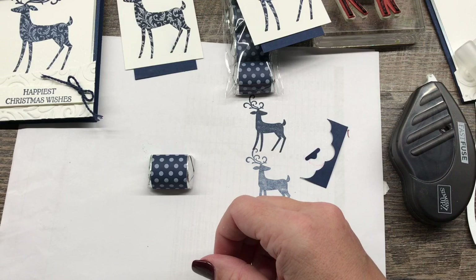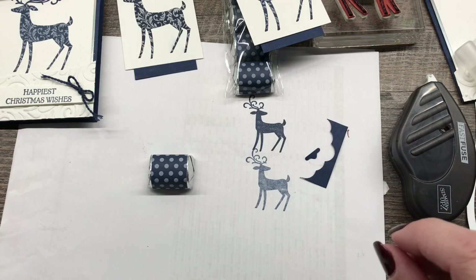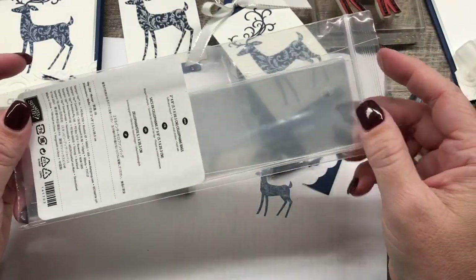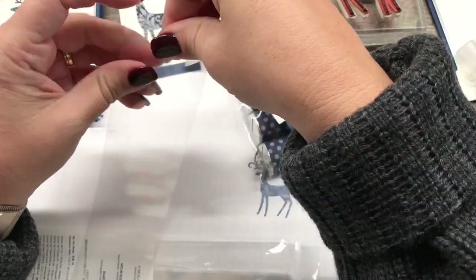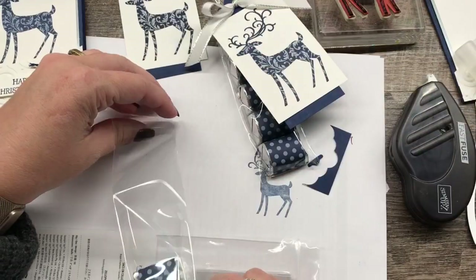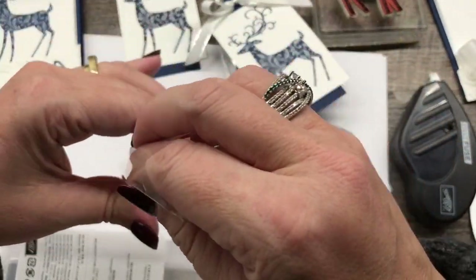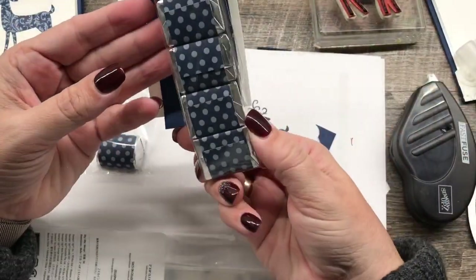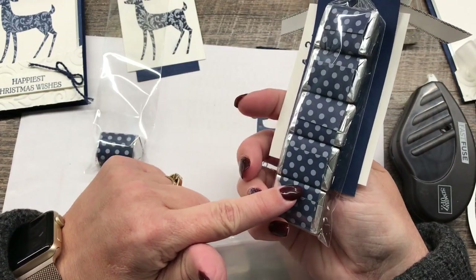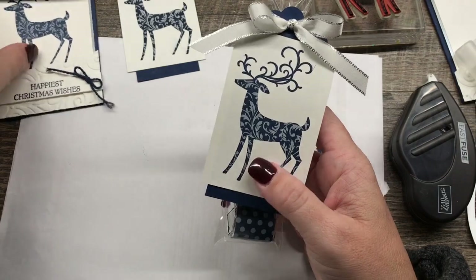Then I'm going to put the wrapped chocolates into 2 by 8 inch cello bags — you get 50 of them in a pack and they're really inexpensive. You can fit 4 or 5 nuggets in one of these bags. Then I just tied the tag on with some silver-edged ribbon. So it's a really cute, easy project. You can change up the colors for any kind of occasion to make this little treat bag, whether it's birthday favors, Valentine treats, or a Christmas treat — this would be fun to give to your neighbors with their Christmas card.